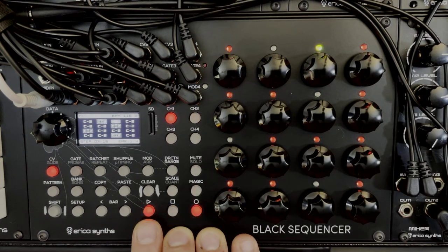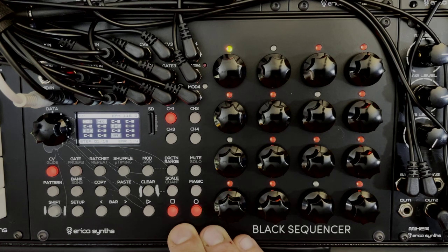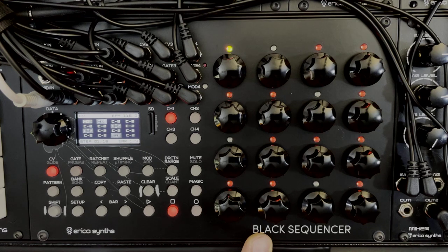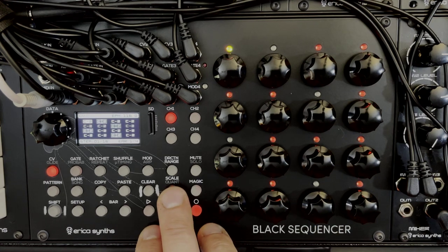Now if I press play we get that rhythm instead of a continuous sound. By turning the encoders we change the notes. However, you might want to limit the notes to a particular musical scale, and that's where quantization comes in.